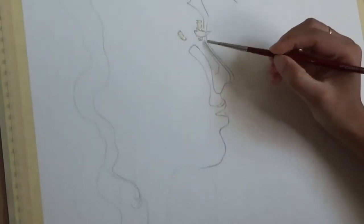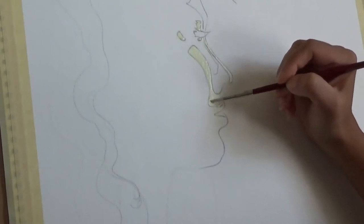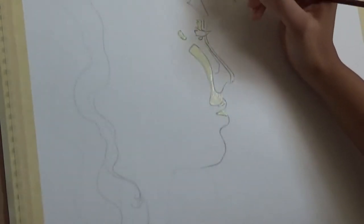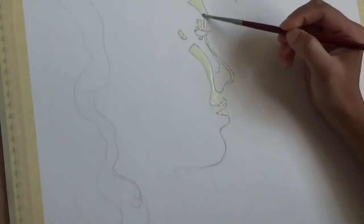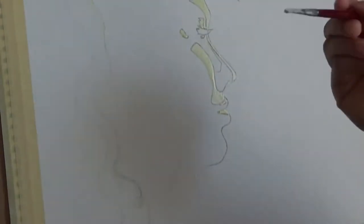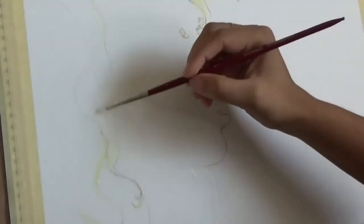I'm starting off with masking fluid, masking the areas that I want to use later as highlights or a different color than the surrounding areas. I'm being very careful in applying the masking fluid because I want very sharp edges in these particular areas. In this painting the masking fluid plays a very crucial part — it brings about the sharp demarcation between the day and night areas.